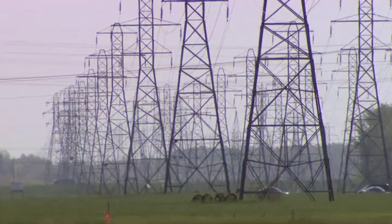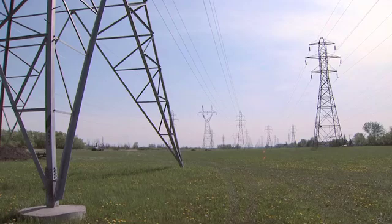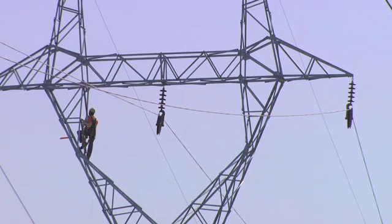Our department started with the transmission line work in January, where we started to install the tower footings and we had the steel assembled and then eventually put up using cranes. We're now in the process of stringing the conductor and doing the dead ending.